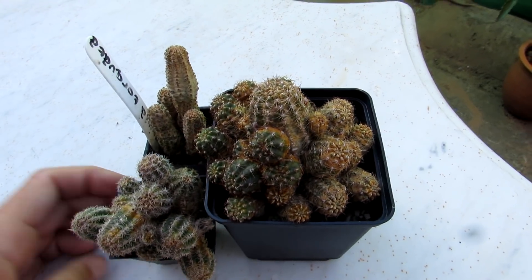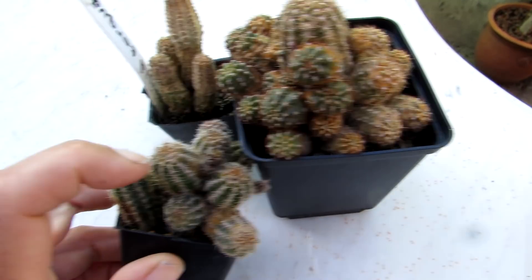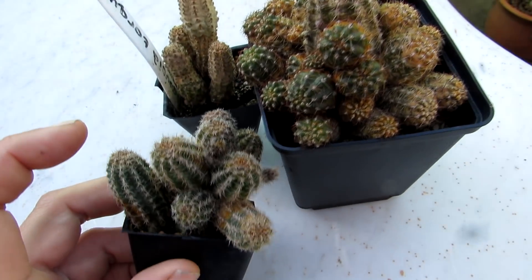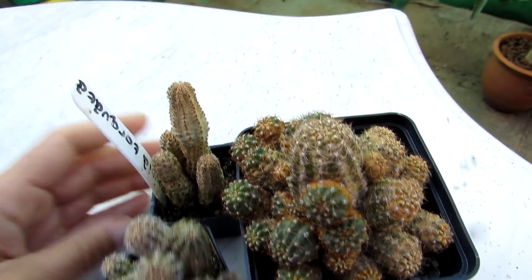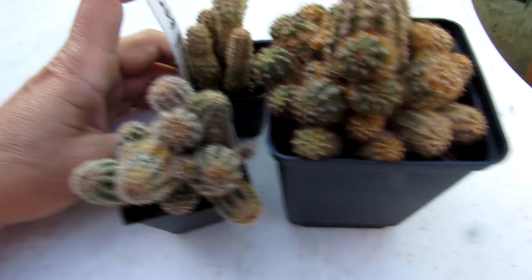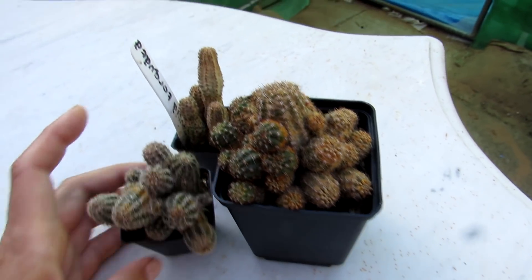It can attack the whole plant, but usually the growing tips. As you can see here, there's all sorts of corkiness — an orange, yellowy, scabby appearance all over it, and even down there as well. It tends to be the growing tips that give off a very corky, yellowy appearance.